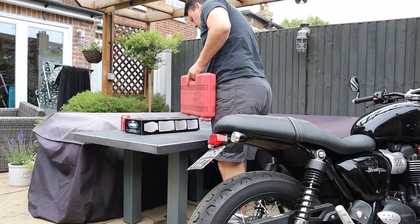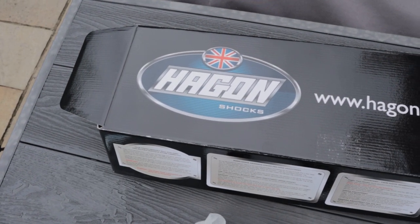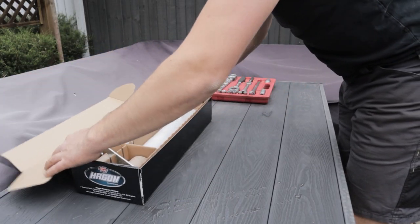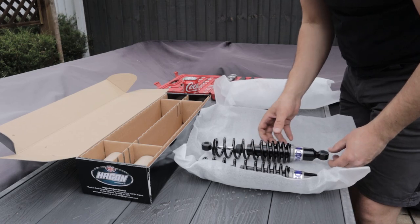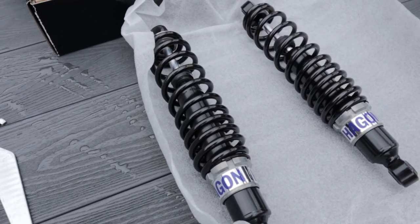First things first, I want to take a quick look around these shocks and give you some close-ups so you can see what they're like. We ordered these from Hagen Shocks — really good company. They weren't awful in terms of price; they're £180 for a set and they're set up to the rider weight with max lowering. We're going for a 30mm lower on this bike.